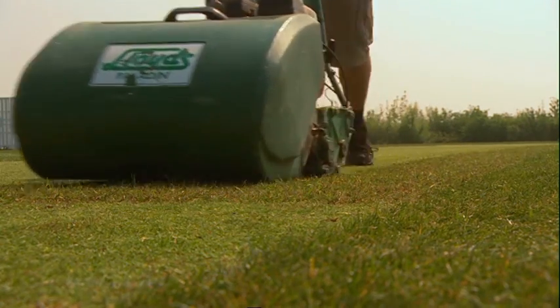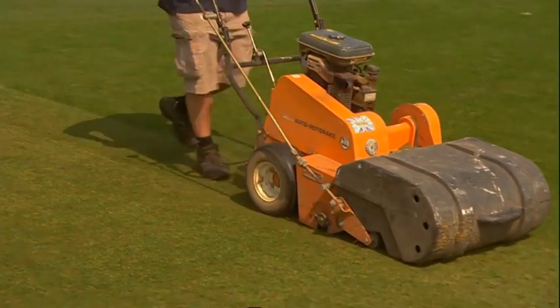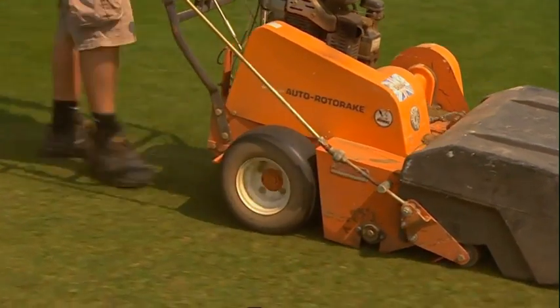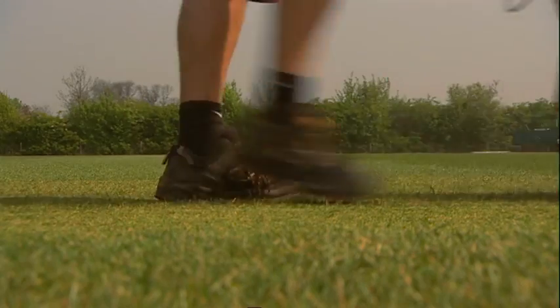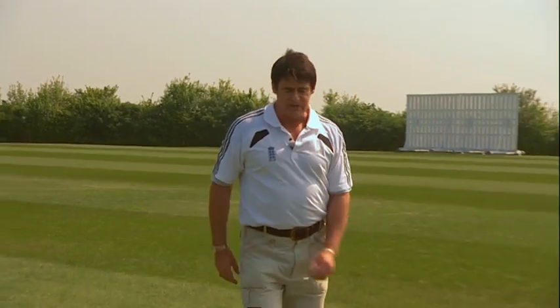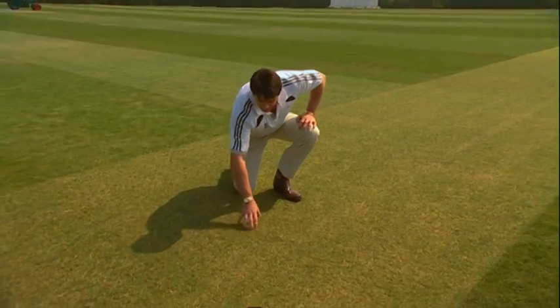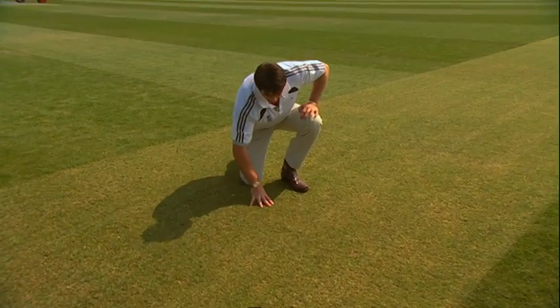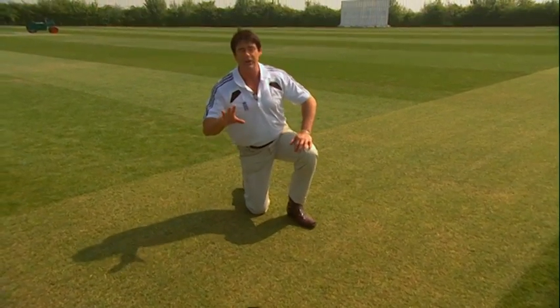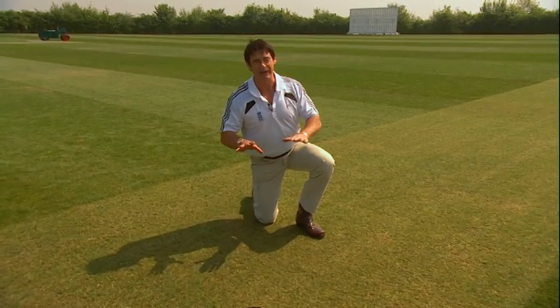He's then going to use the mechanical scarifier to complete the process, but this will be ongoing. We'll continue this process until we're absolutely satisfied we've got about the right amount of density out of the pitch. We're happy now with the amount of grass taken out. We've started to see a little bit of the soil between the grasses, but remember not to take out too much at first — once the grasses have come out, you can't put them back again.